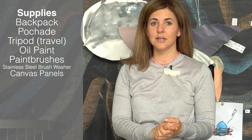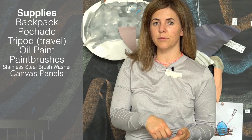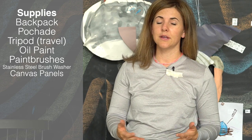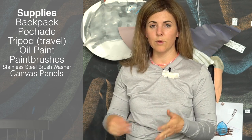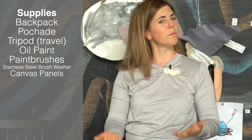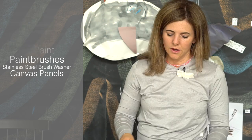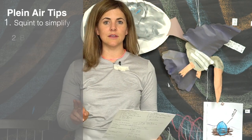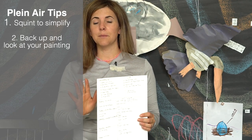Lastly, you need a paper towel, rag, or something to clean your brushes and hands. One woman had wet wipes, which I thought was really helpful.